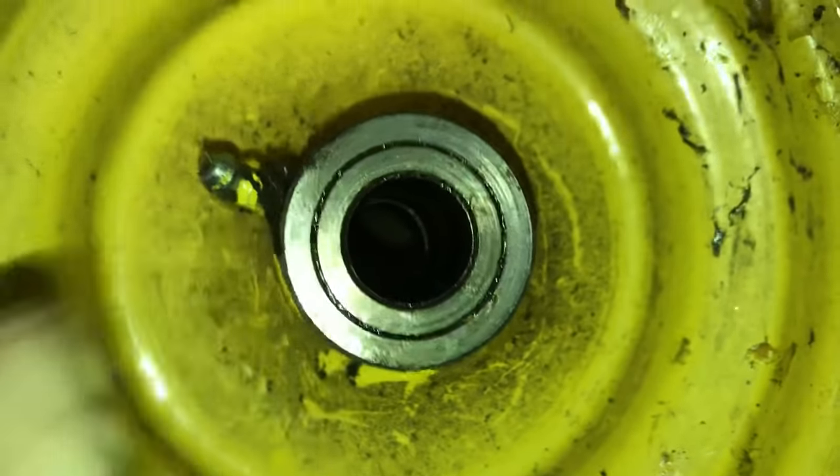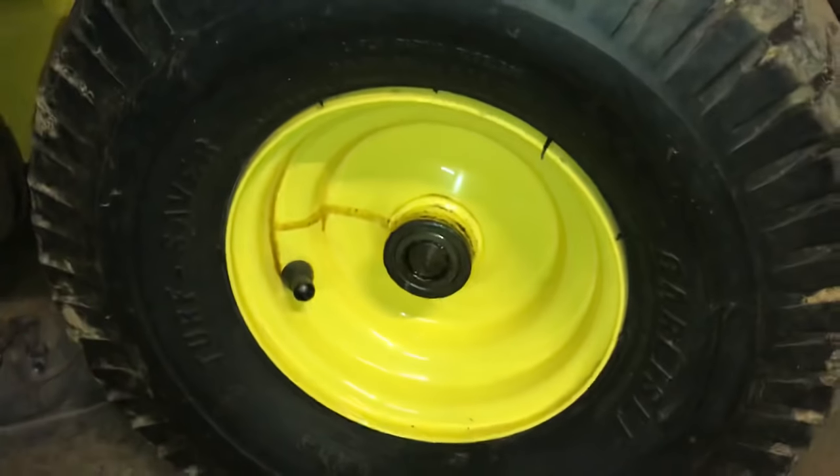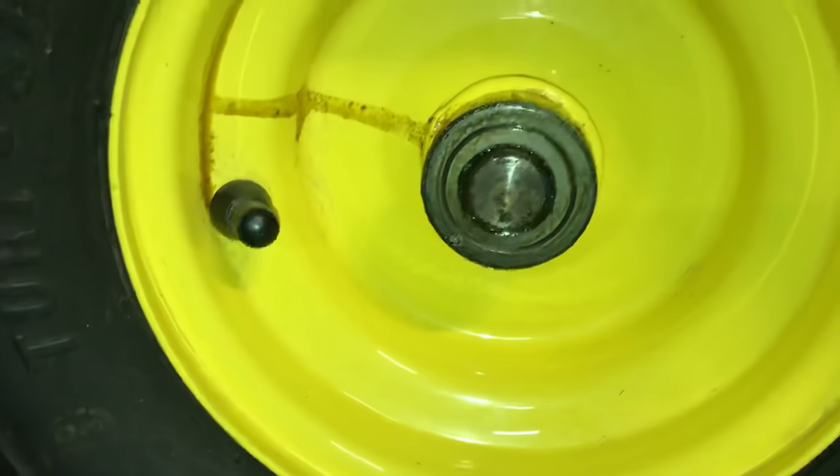This is just a bushing, and basically how you check it is you put it back on the shaft here and wobble it back and forth. This one here has hardly any play at all because it's been greased every year since he owned it — there's hardly any play side to side. Awesome stuff.